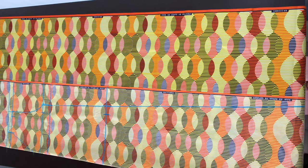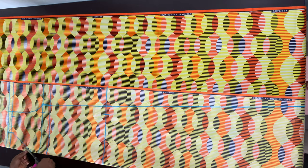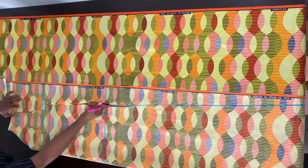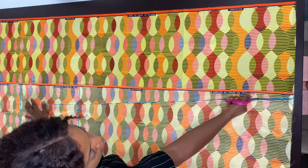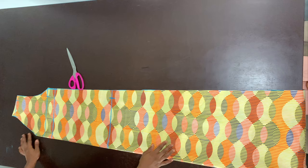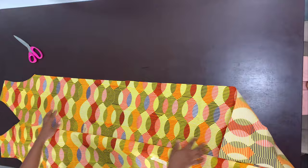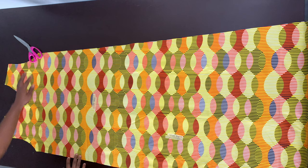Now I'm just going to go ahead and cut it. As you can see, this is the front piece of our A-line dress. Can you see how easy it was to draft? All you have to do is make sure it's fitted at the bust and at the hip, and then open it up to get that A-line shape. When I open this up, this is what we have — can you see how lovely it looks?